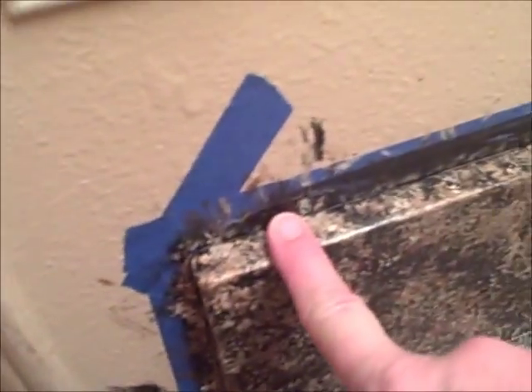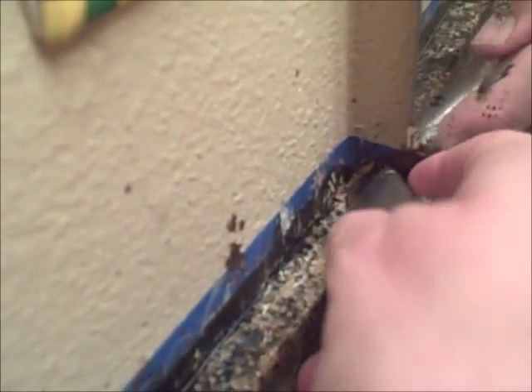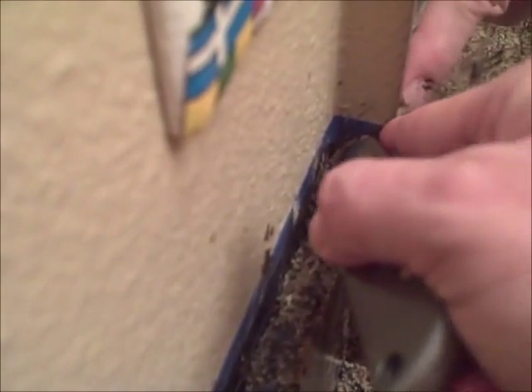Next thing on the list is to remove the blue tape, and then I need to fix all my oopsies. The trim is going to be painted white so that doesn't matter down here, but this we're going to have to touch up. I've got some handy dandy tools, and I'm going to score along without cutting into the wall. Actually, I think we're going to be okay.